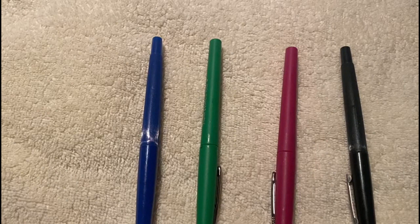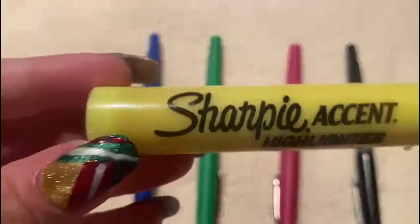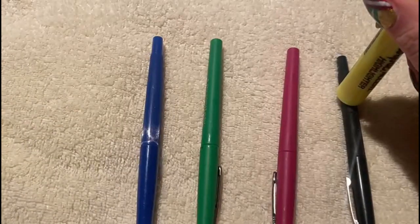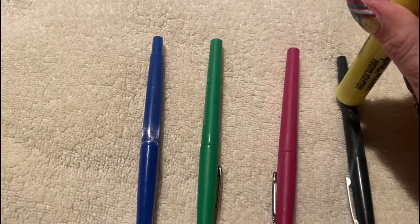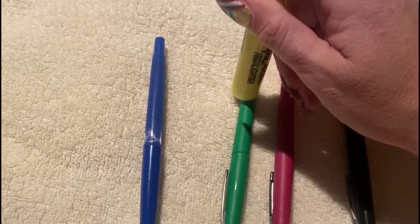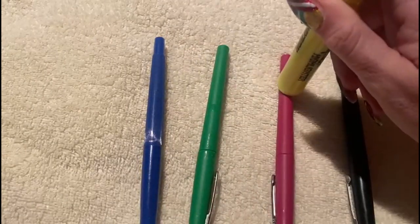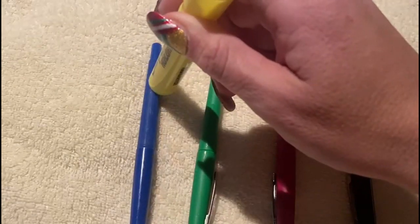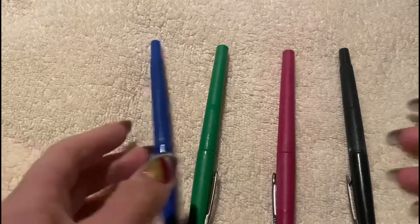Now we're going to do something kind of similar, even though I don't really have a hard surface to tap on. But firstly, what color is this? Yellow, yes. And what color is this? Black, yep. This one? Green, yep. And this one? Pink, yes. Blue, very good.